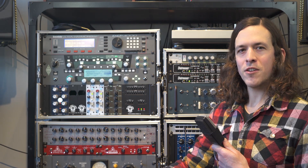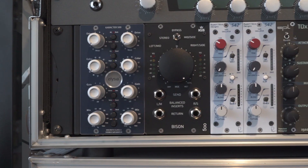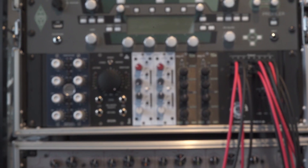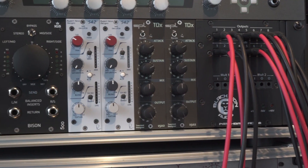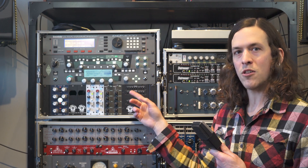Hi, this is Nate with Black Lion Audio. I'm here today to tell you about our new 500 series chassis, the PBR8. The PBR8 is an 8-slot 500 series chassis with a full TT patchbay on the faceplate, which is incredibly convenient because it gives you access to the outputs and inputs of each module.